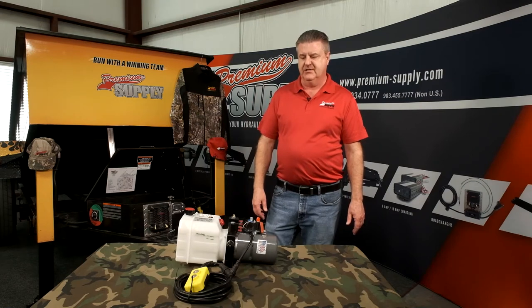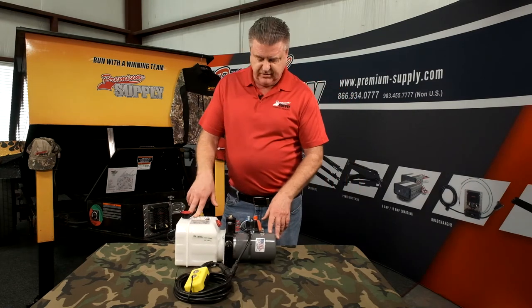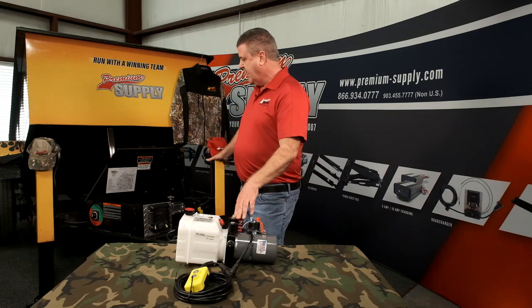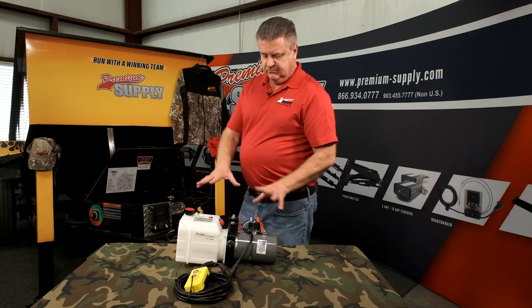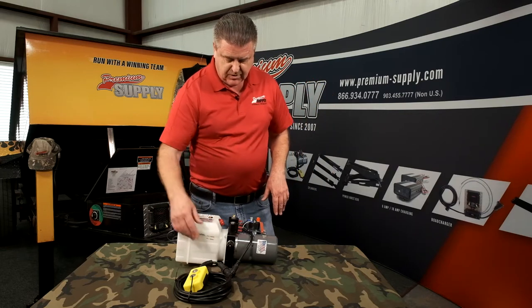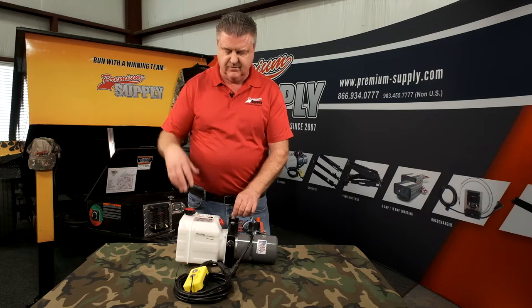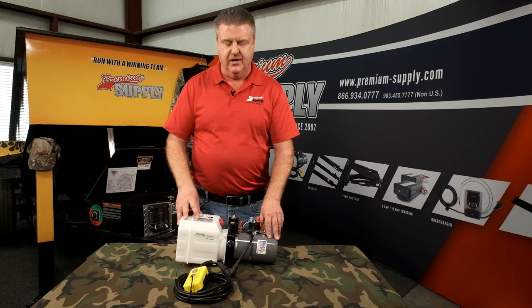We're one of the biggest distributors for KTI and it's one of the best pumps on the market. This particular one is for a single cylinder circuit, which can be used if you just want to put hydraulic jacks and nothing else on your trailer, or if you just want to do a dump. It's available with wireless remotes and also with manual override in case you ever get stuck in the up position and want to manually bring it down so you can get it home and work on it.